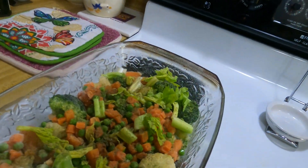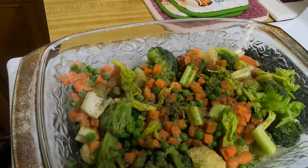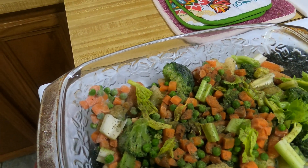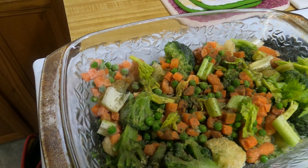Good afternoon, we are going to cook chicken leg quarters today. We're going to have some vegetables in the pan and I'm gonna season the chicken leg quarters. You can put any vegetables you want in your dish, whatever you have on hand. I have peas and carrots, broccoli, and cauliflower — all frozen.